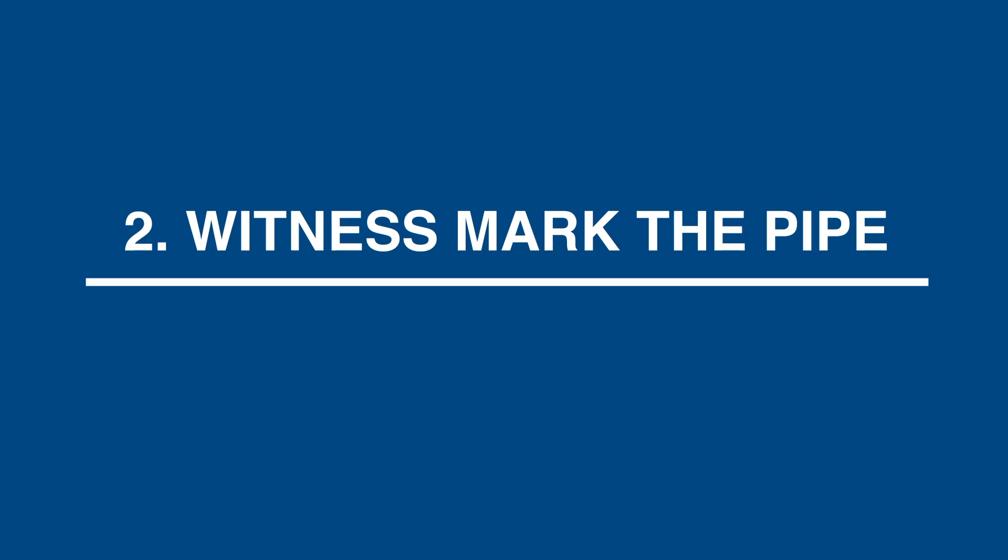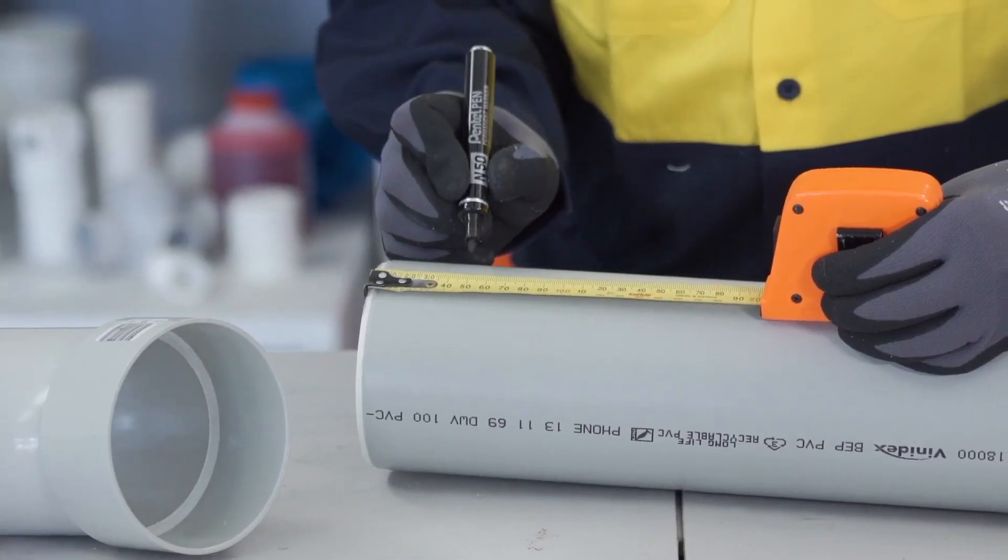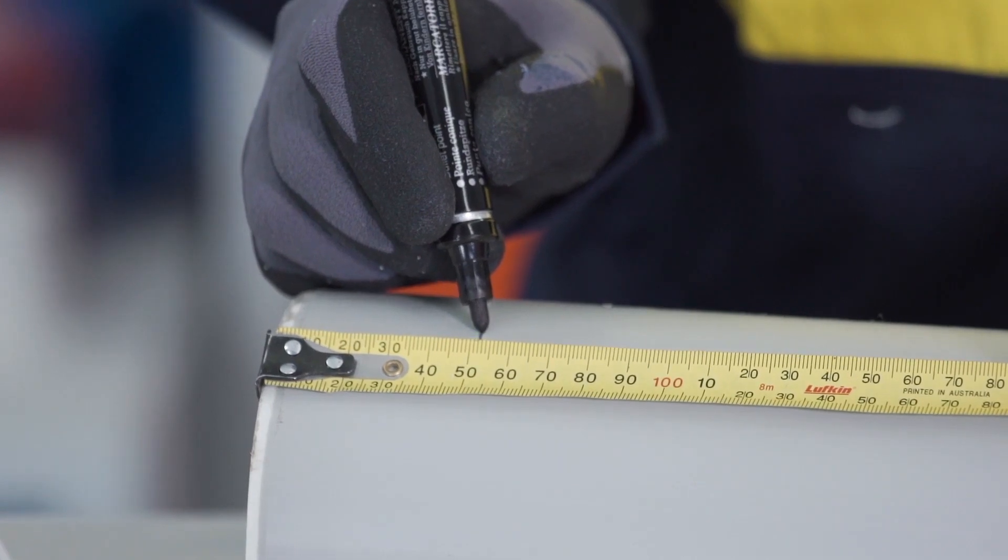Step 2: Witness mark the pipe. Mark the spigot with a witness mark at a distance equal to the internal depth of the socket.